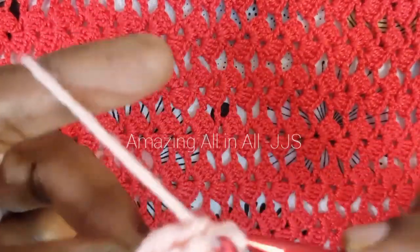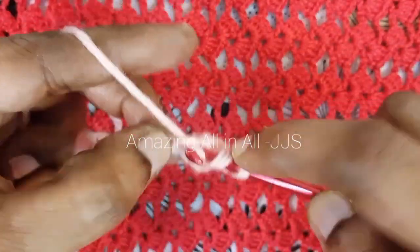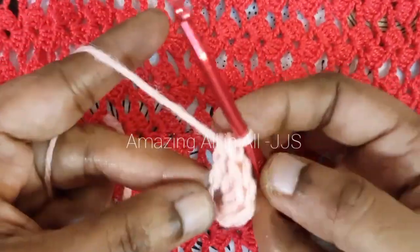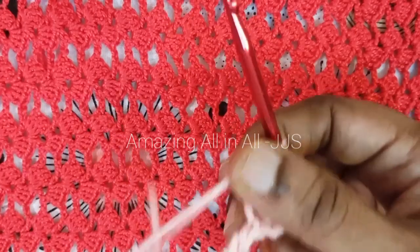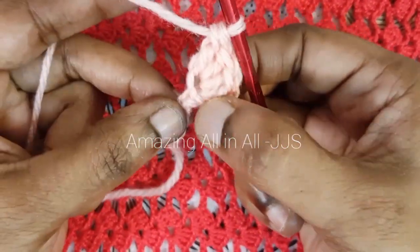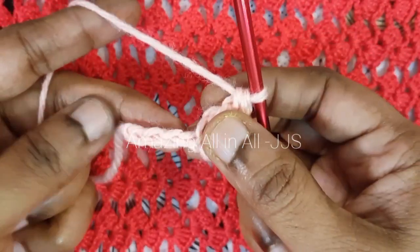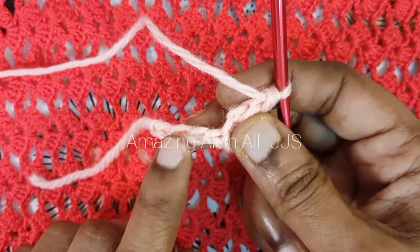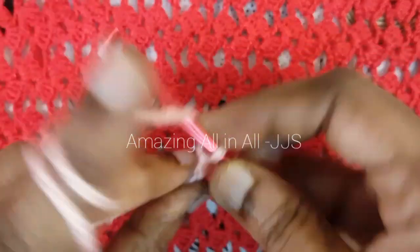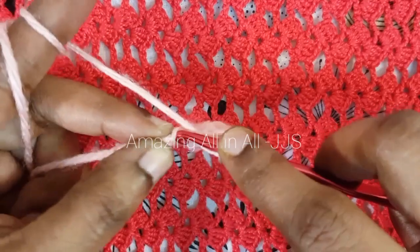This is one of the very easy crochet projects — easy to follow and less time consuming. Once the five times double crochet is done in the fifth chain, we have to move on to the next chain and follow the same procedure in the fourth, third, second, and first chain. In each chain we have to make five times double crochet.